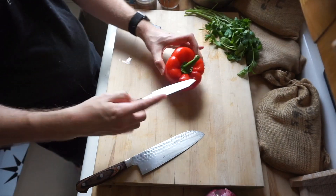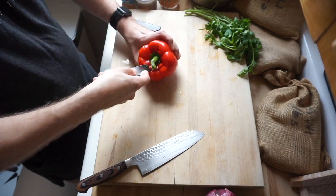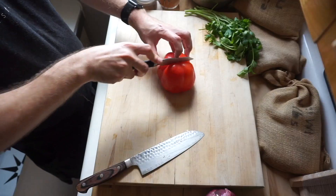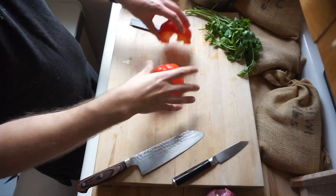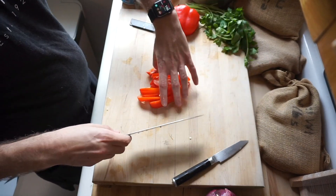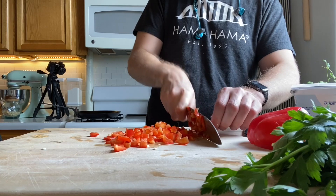Then start working on your bell pepper. I'm gonna use a paring knife to go in next to the stem and then just cut in a circular motion around it so that it's easy to just pull out. I'm gonna slice that pepper in half and then just use half for this recipe — slice it lengthwise to get nice little strips, then turn it and cut to mince into nice small fine pieces.